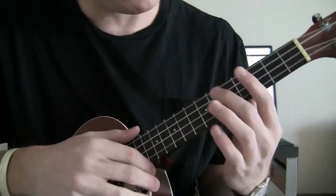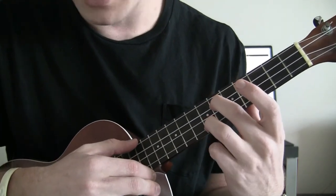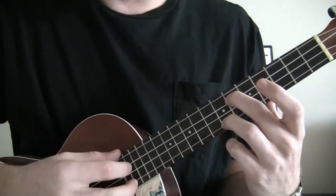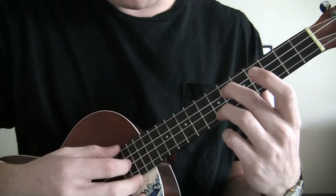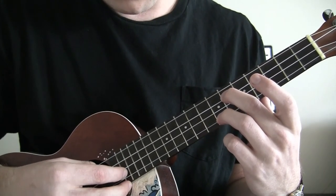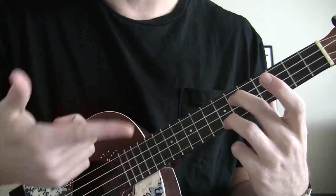To begin, place your middle finger on the 6th fret C string and your ring finger on the A string 7th fret. You're going to play this pattern with your thumb, index, and middle finger. Your thumb's going to play the top two strings, index on the E string, middle on the A string. And you're just going to loop that pattern.